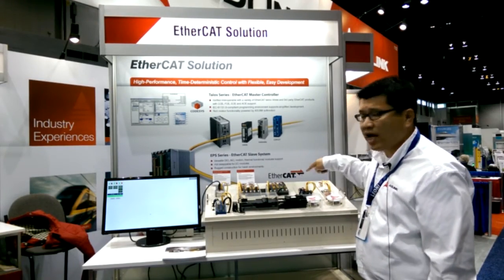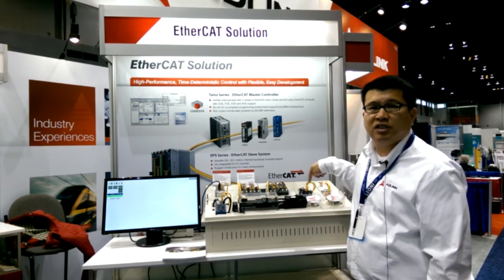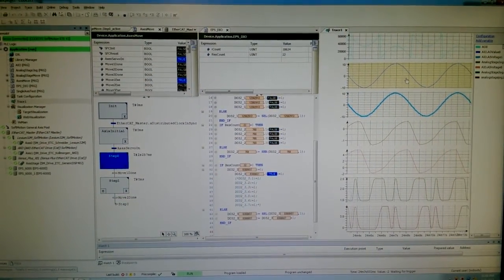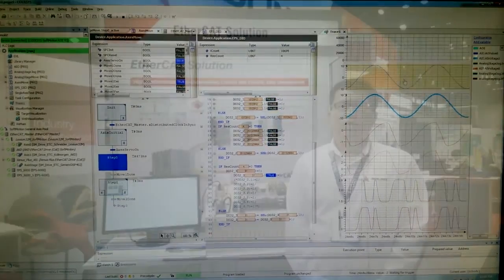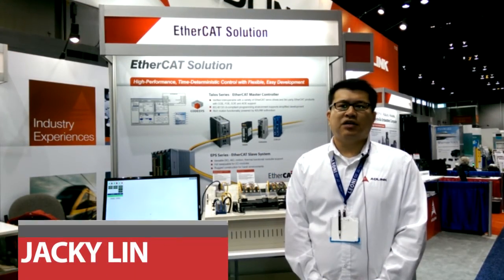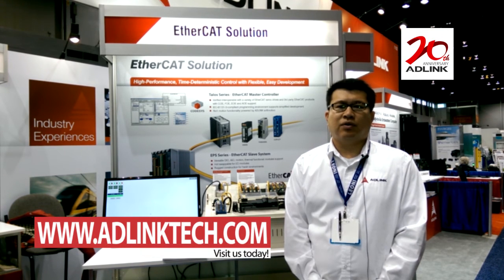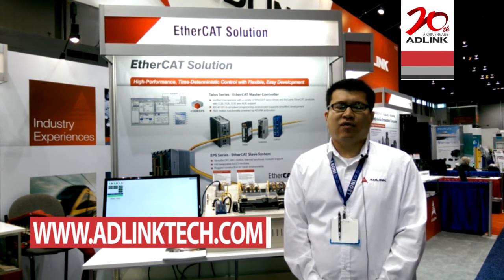You can see that we are running a total of up to 64 axes here today with some third-party motors. That was our ADLINK EtherCAT product offering and live demo here at Automate 2015. Please feel free to reach out to our sales team or visit us at www.adlinktech.com for more information.